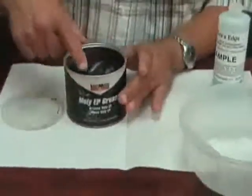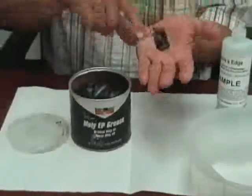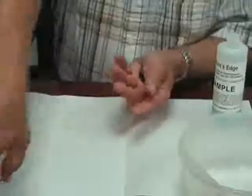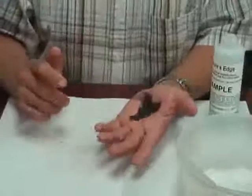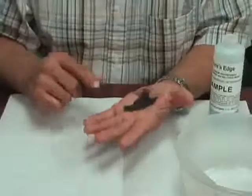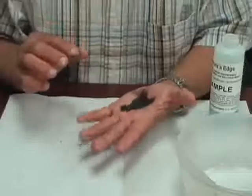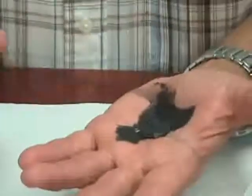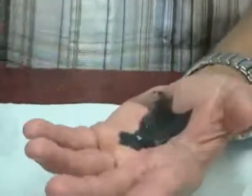To do this will require some agitation. I'm going to put some moly grease in my hand. I have several objectives here. Number one, I'd like to clean my hand without leaving any residues. But what's important is the ability to transform a water-resistant oil and grease into a water-soluble state. This is very difficult to achieve, however our product is capable of doing this.